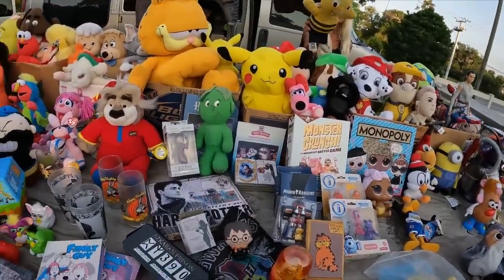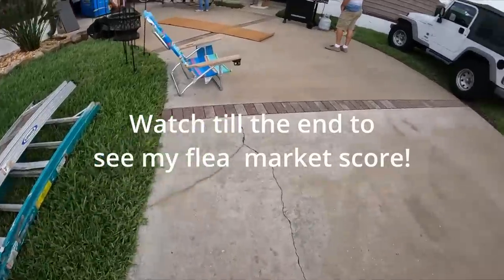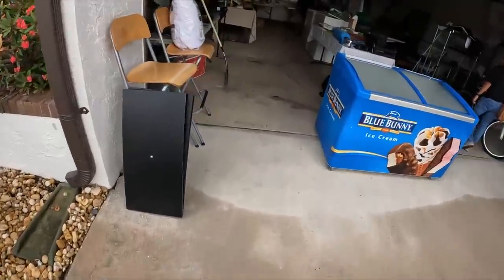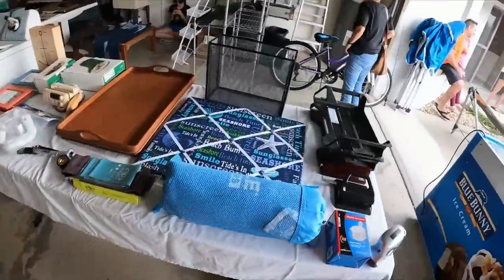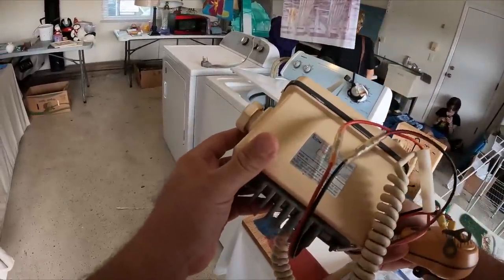Oh wow, yeah, that's like ancient — I've never seen that again. Ice cream, ice cream! Well, you know you can buy one for 50 bucks, 20 bucks. So you're getting one. That seems cool.